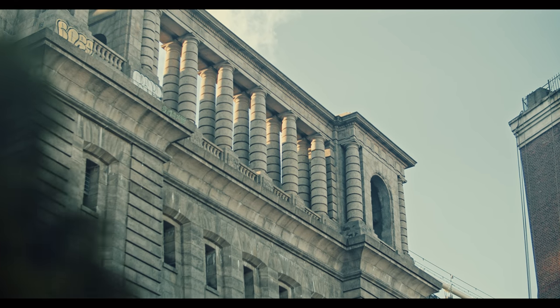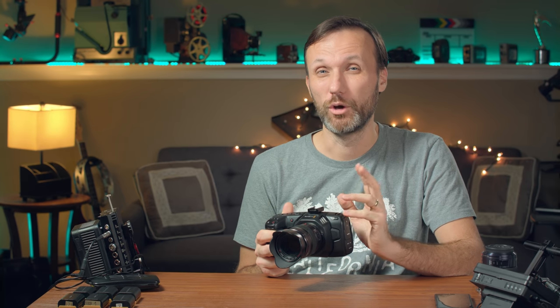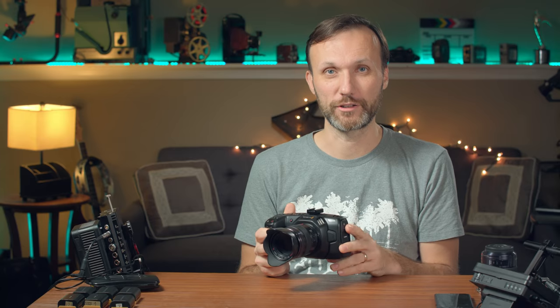I think the biggest thing worth mentioning about this camera is just the overall image quality. Image quality in this camera is king. I would actually say it's probably the best image quality you're going to get in any camera out there right now that's under $3,000. And in fact, I think this also will match the quality of pretty much all the cameras out there that will go up to like $10,000. And the amazing thing about it is just the small form factor.